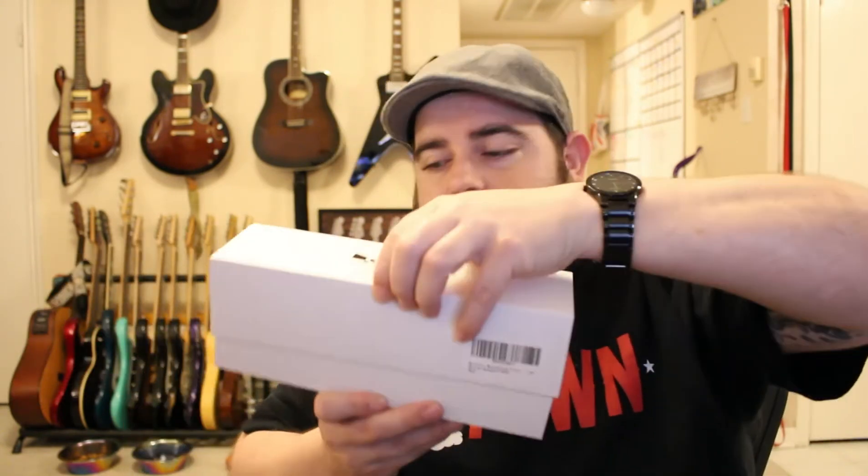First off, I would suggest maybe changing the color of the box from white to black or gray — it looks a little dirty from a shipping and presentation standpoint. Other than that, white is cheap. It's a $30 Amazon microphone. Looks like we have a little card and an instruction manual. And an actual microphone. Size comparison to my head — I mean it doesn't feel bad but it is $30. The housing is all plastic except for the mesh protecting the diaphragm.